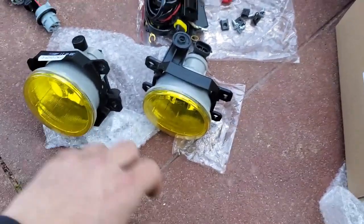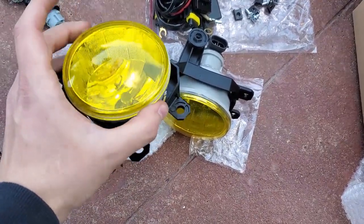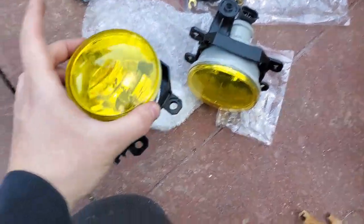I should probably go through everything that came with the kit. For the fog lights, these were actually clear but I tinted them yellow — I have clips of this that I'll show right now.